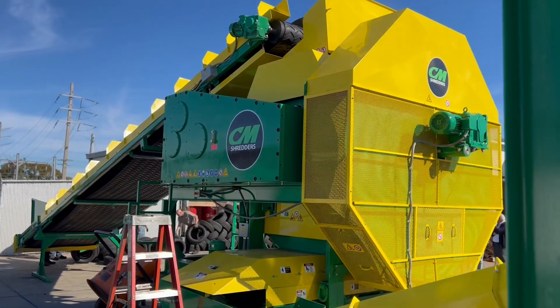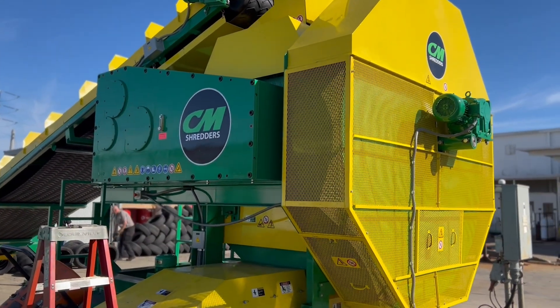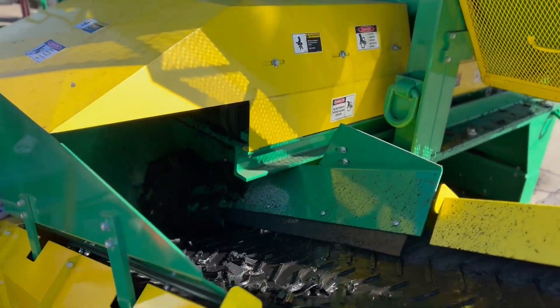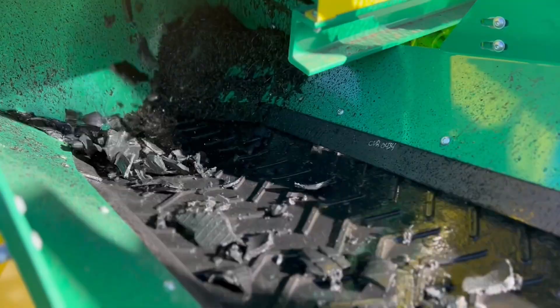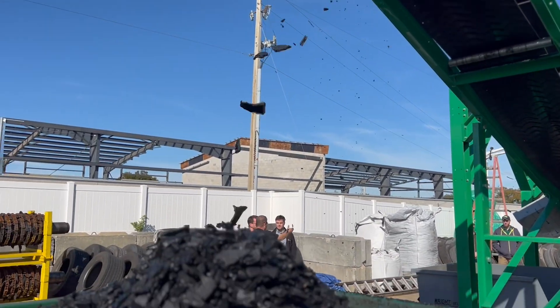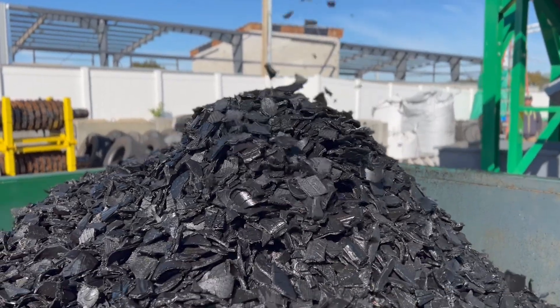Despite its compact footprint, this dual-speed chipping shredder delivers impressive throughput. A patented internal screen and recirculation conveyor continuously sort material, removing correctly-sized chips while sending oversized pieces back for further reduction. The design conserves floor space, boosts efficiency, and keeps production moving.